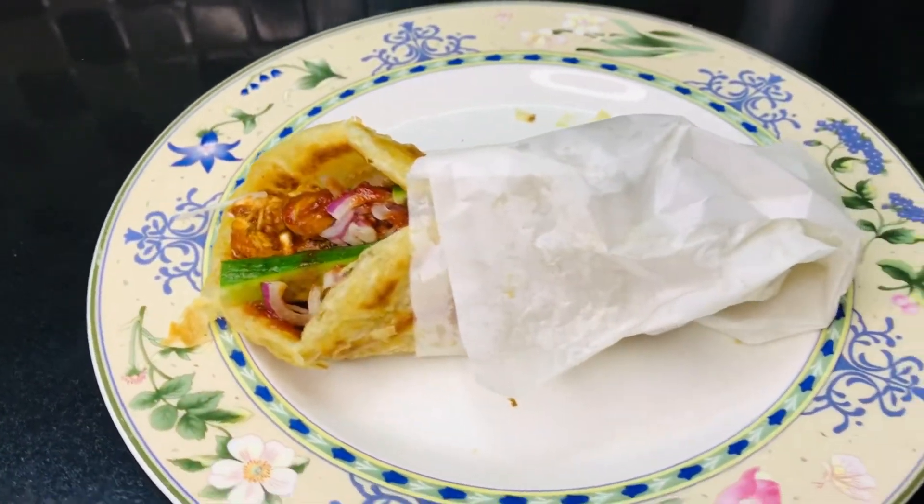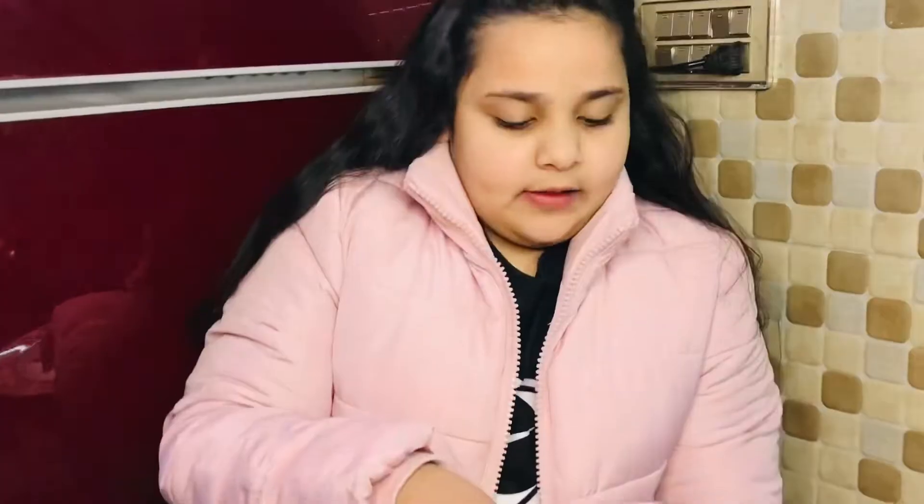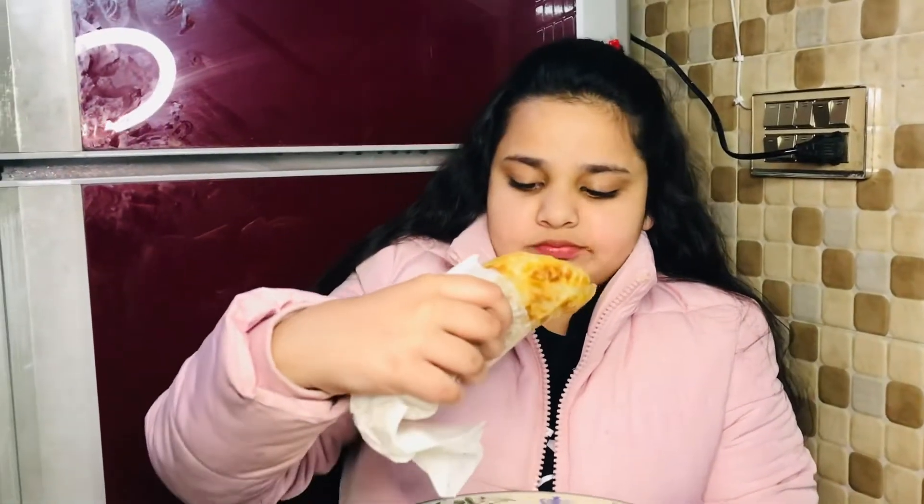We're all done and it's ready — it looks so yummy, let's try it! This is the perfect snack. I hope you like my video. Bye bye, like, subscribe and share, and click the bell icon!